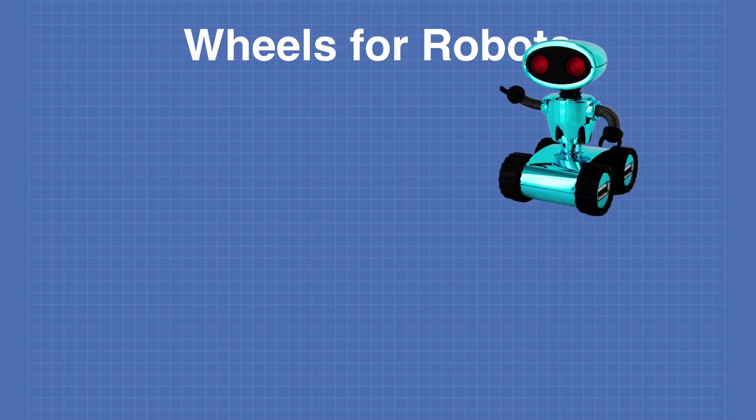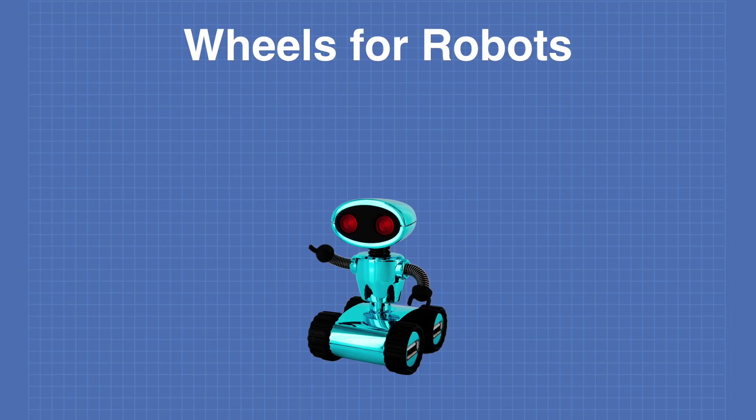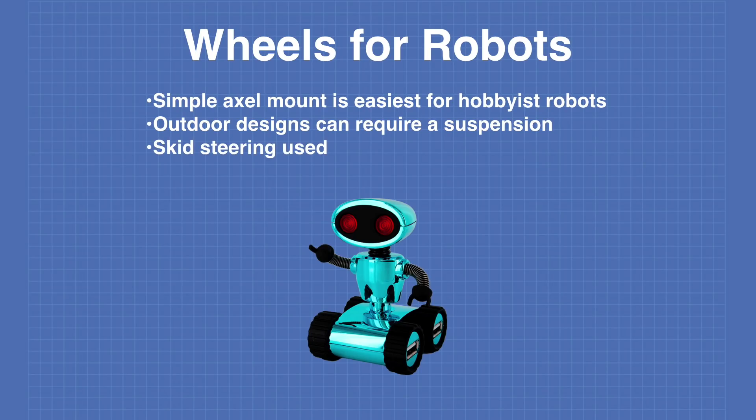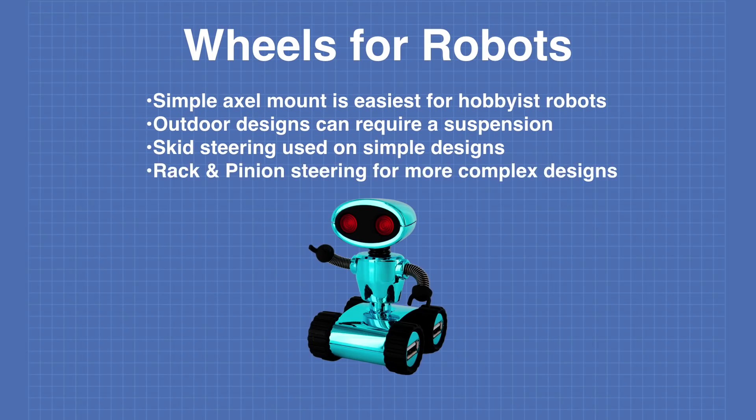Another consideration for wheels is how they are going to be mounted. A simple axle mount is the easiest for most hobbyist robots. If you're designing a robot for outdoor use you may require a suspension. The simplest type of steering is called skid steering, which is used on most simple robot designs including the design I'm making. More complex designs could require something like rack and pinion steering.